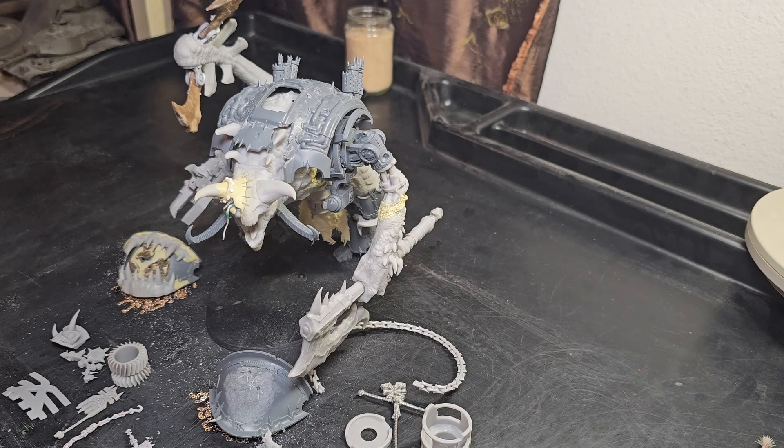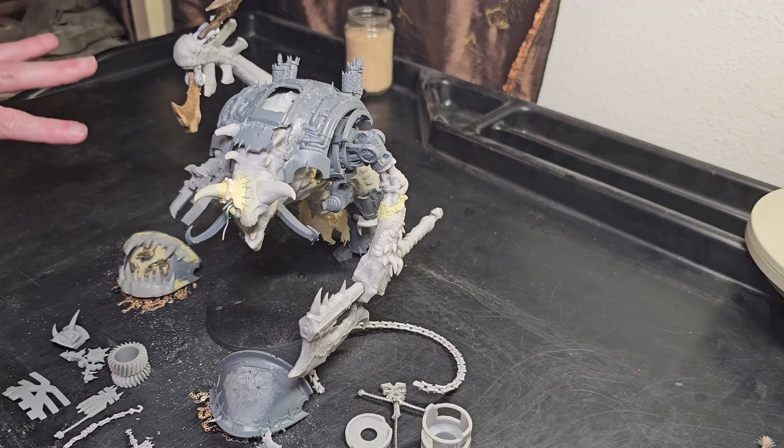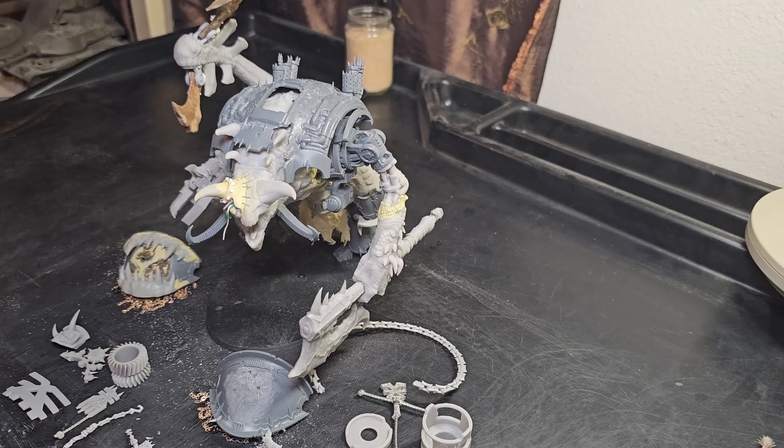We're going to have another installment of our Chaos Knight Rampager. This will be the last installment for probably a couple weeks. As I discussed in our last episode covering this model, I have to move. The table is now clean — no more mess, no more fuss, cutting mat is gone. I'm ready to move. I'm going to bang this video out, maybe only 10 minutes long, then fold up this table, put the lights and cameras away, and get ready to get in the U-Haul.